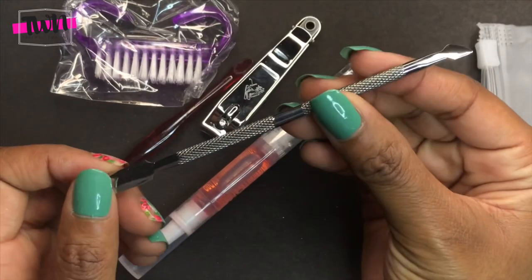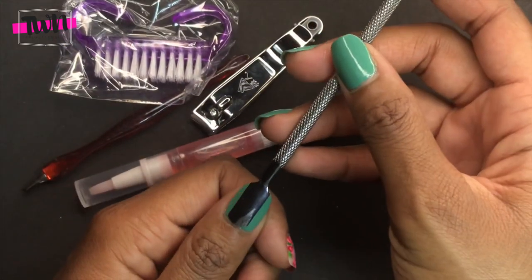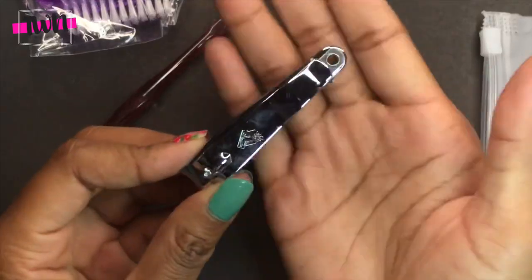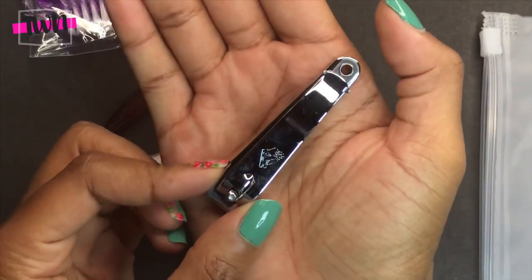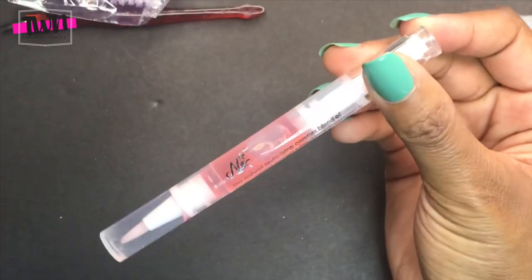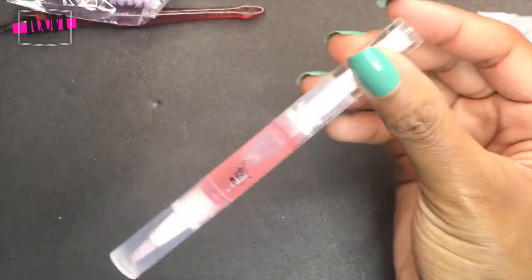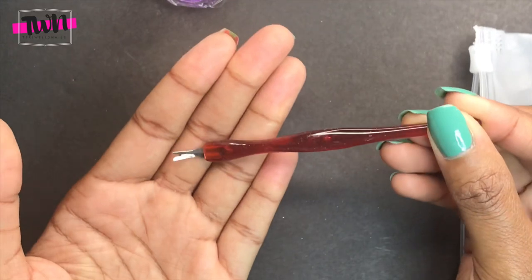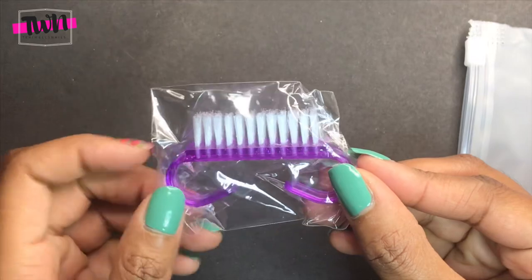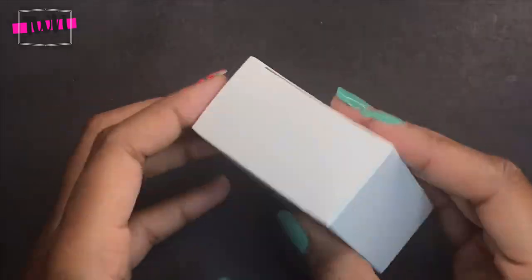It also comes with a cuticle pusher so you can push your cuticles back before you start, a nail clipper, and some cuticle oil that you can use after you finish with your nails. There's also a cuticle tool — I wouldn't use it on my cuticles, I use it for hangnails. And lastly, it comes with a nail brush in the little pouch.